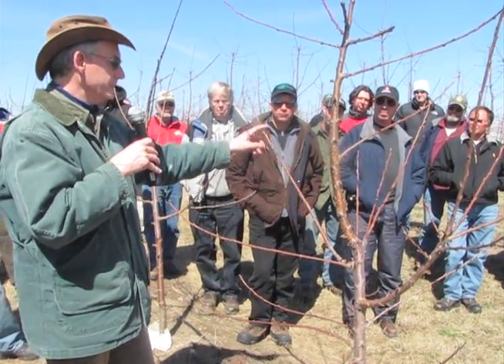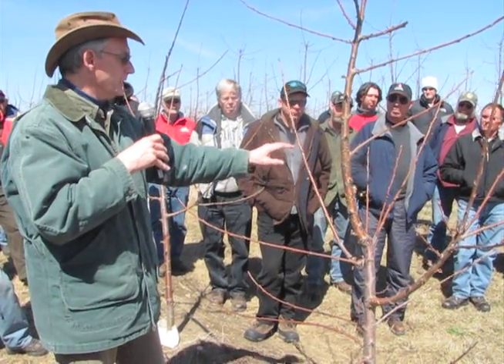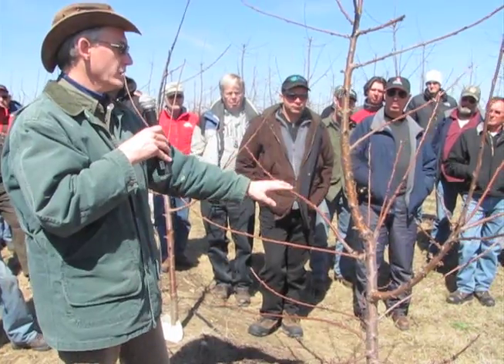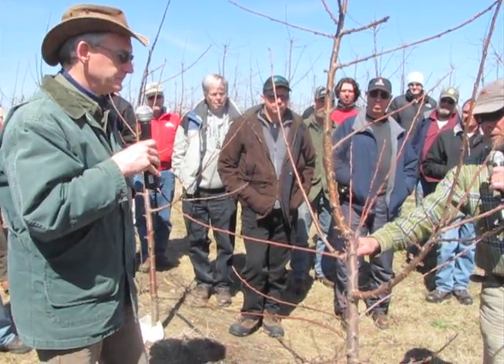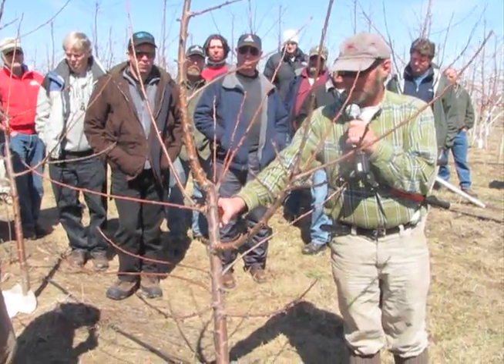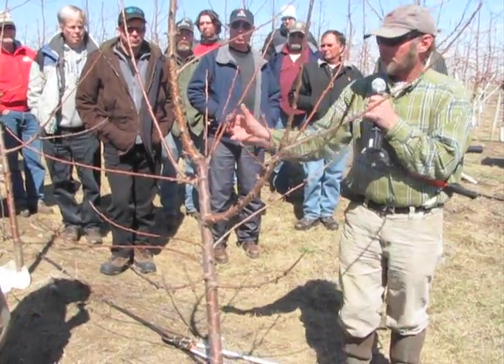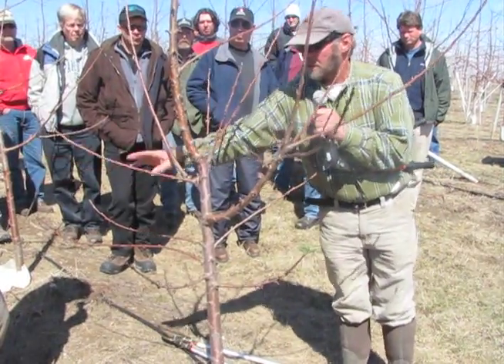If you don't want to do the tying down, you can try to redirect growth through pruning cuts. That's where you're going to put your labor — tying or pruning. It was obviously too strong a limb, so I left the stump here last year and here we've got three shoots that came off of that.